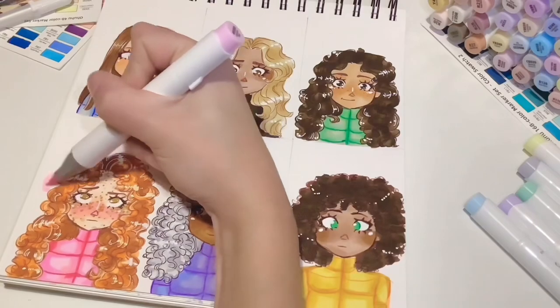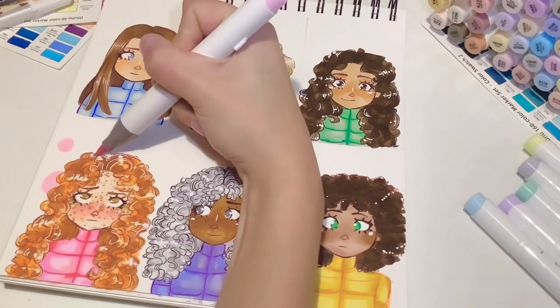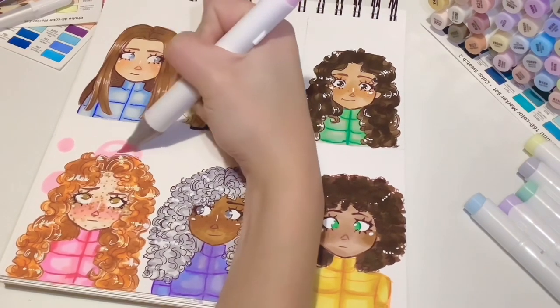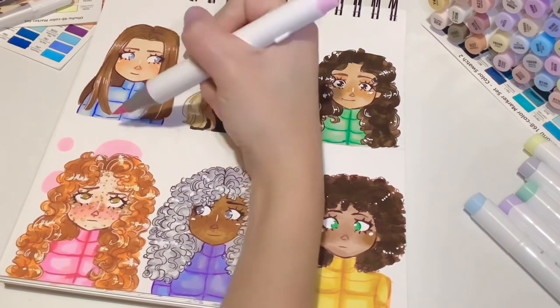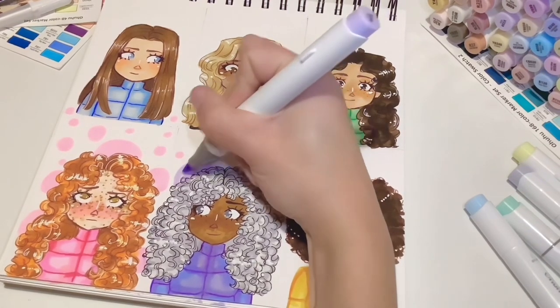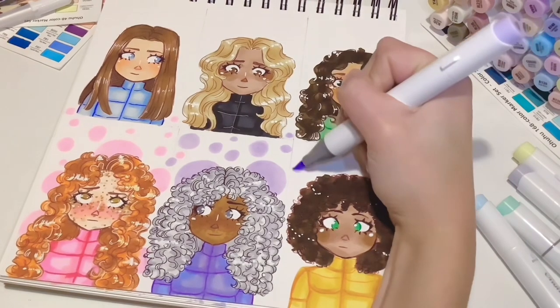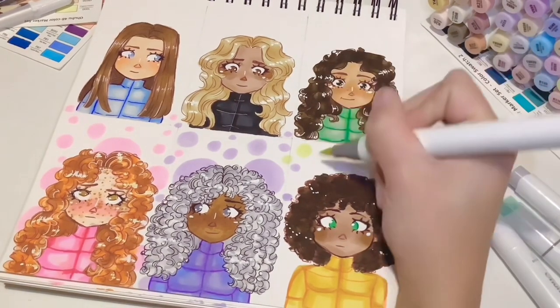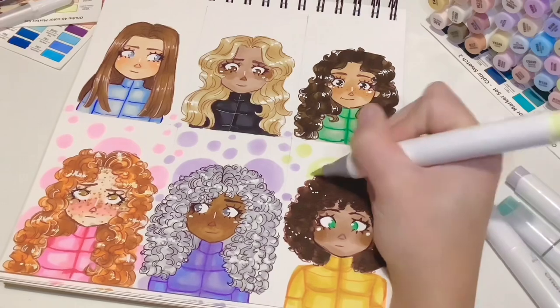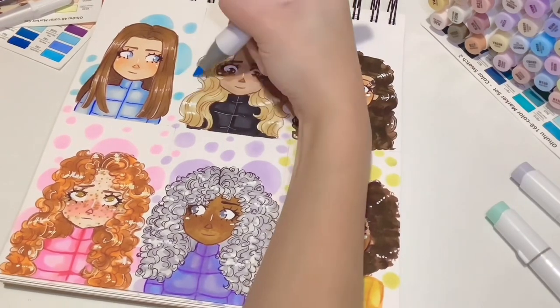Okay, that's actually it for all the sketching, colouring, and lining of these different hair types. I didn't get to do every hair type ever because obviously all hair is different, but I tried my best to do a variation since I only had six spaces on this page. Now I'm just colouring in because this is my sketchbook and I want it to look pretty.